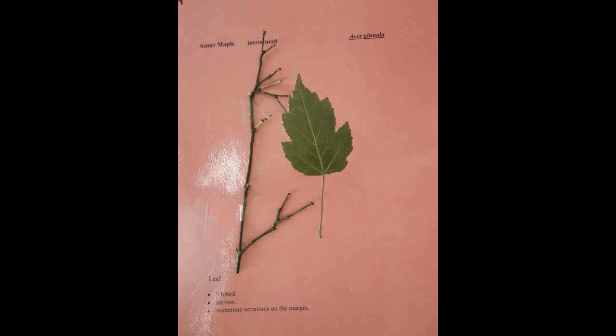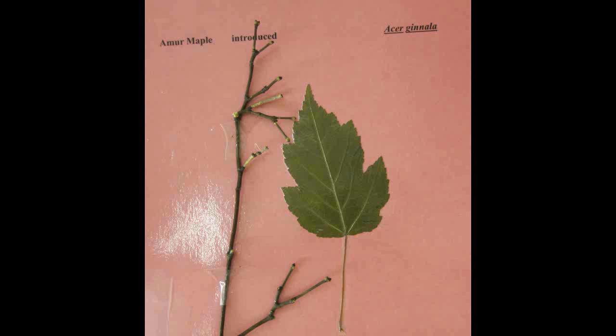Amur Maple, Acer ginnala. The leaf is three-lobed, narrow, and has numerous serrations on the margin.